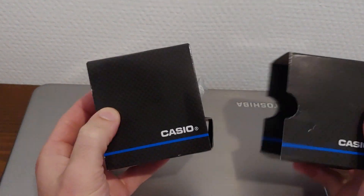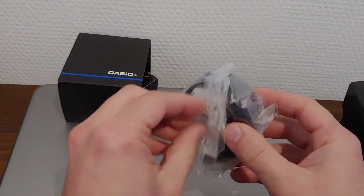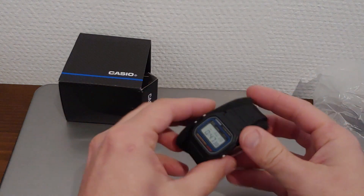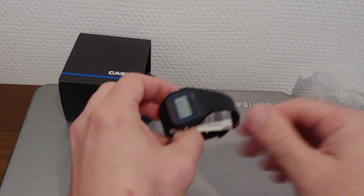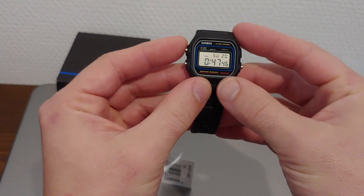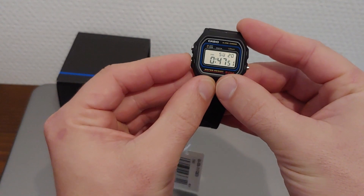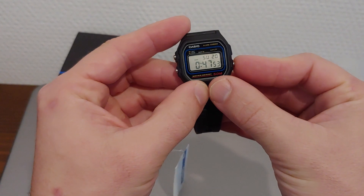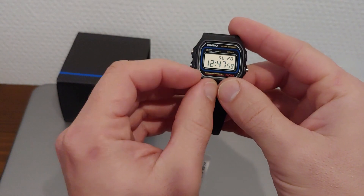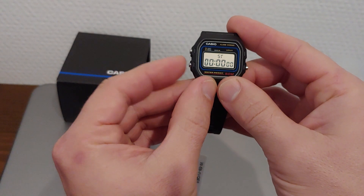This is the Casio W59, a pretty small digital watch. You have three buttons: a light, a mode, and 12 and 24-hour format. It has three menus: the time, the alarm, and the stopwatch.